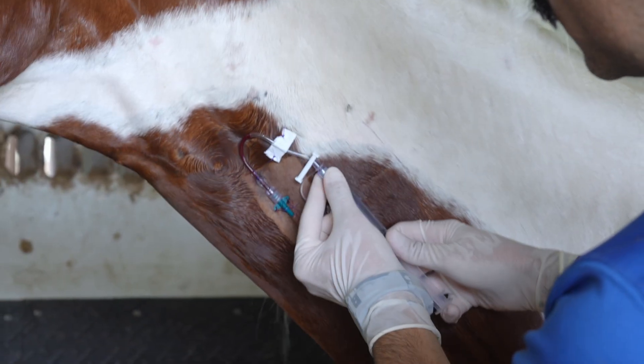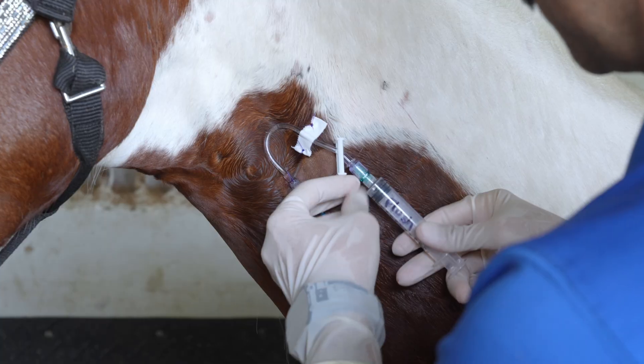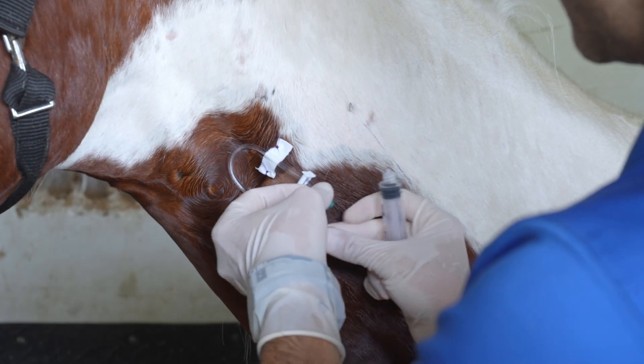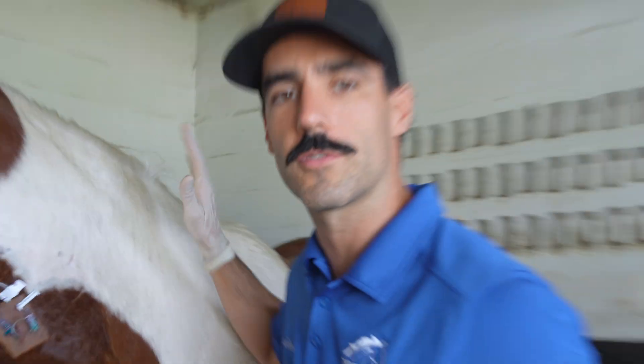We see some blood coming up, which means we're still in the vein. We're going to flush it and clamp the catheter. Now he's ready for surgery.